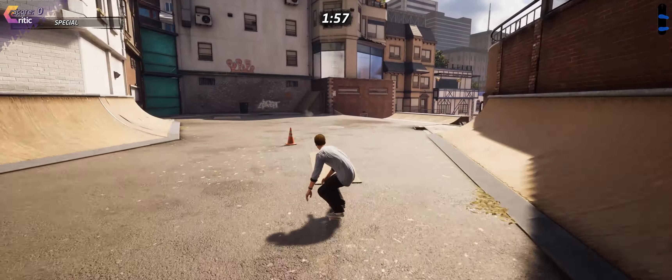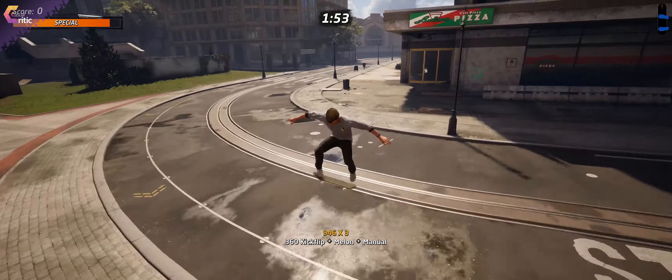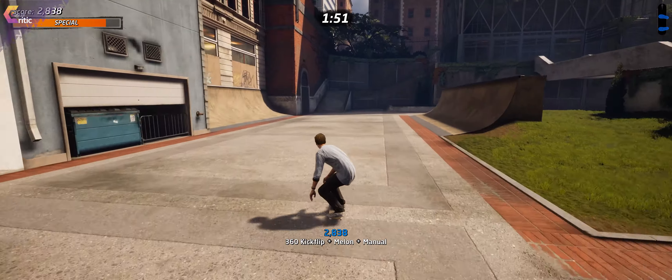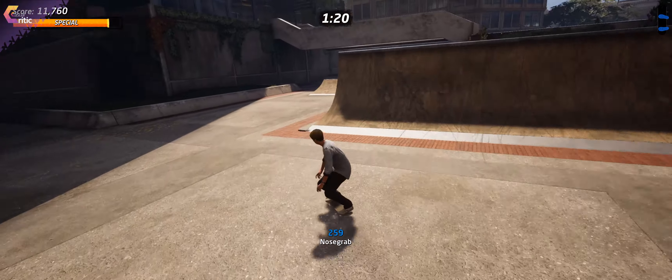How to nose grab the hubba gap in the streets. Continue your regular path downwards and make a sharp left. To your left you have a ramp which you can use to gain some speed, and then the hubba gap is right in front of you.